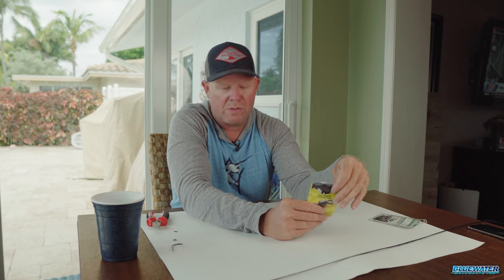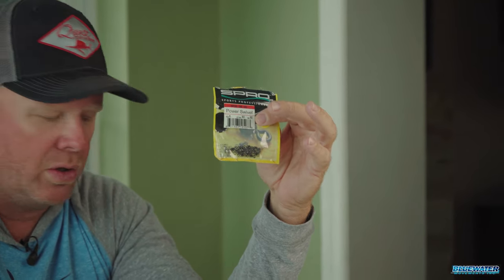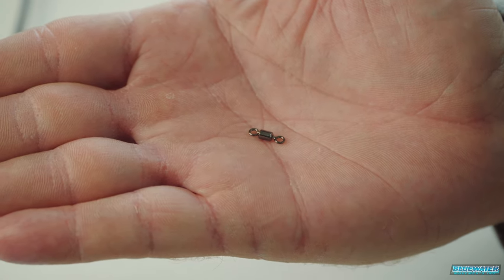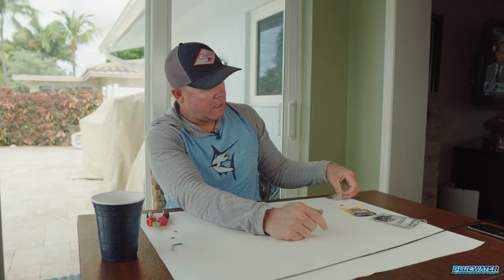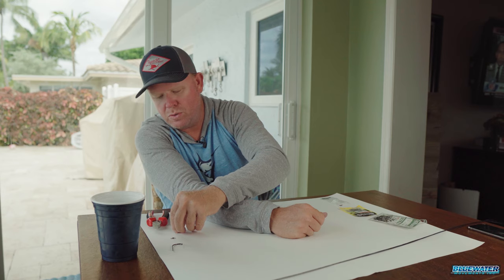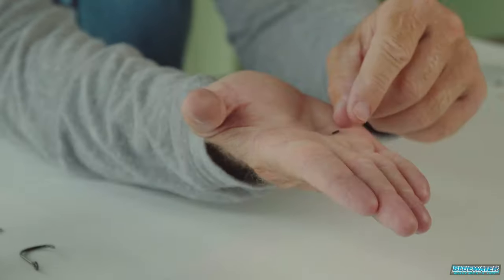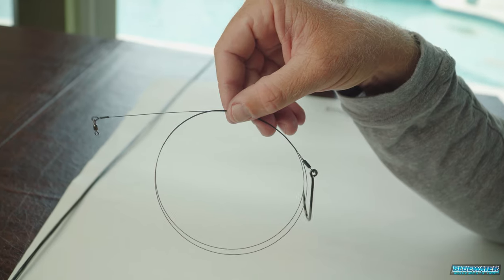The Big Gun hook is available in other sizes as well — I like the 6.0 as an all-around hook for my larger baits, goggle eyes, blue runners, things of that nature. This is the swivel we're going to use on both sides of the connection — the hook side as well as the wire side. It's a super small swivel, 80-pound strength, made by Spro. I've been using those for years and they work fantastic. Last but not least, these are the single sleeves we use to finish off the connection to the hook, as well as the snap — not a snap with a barrel swivel — when making this rig.